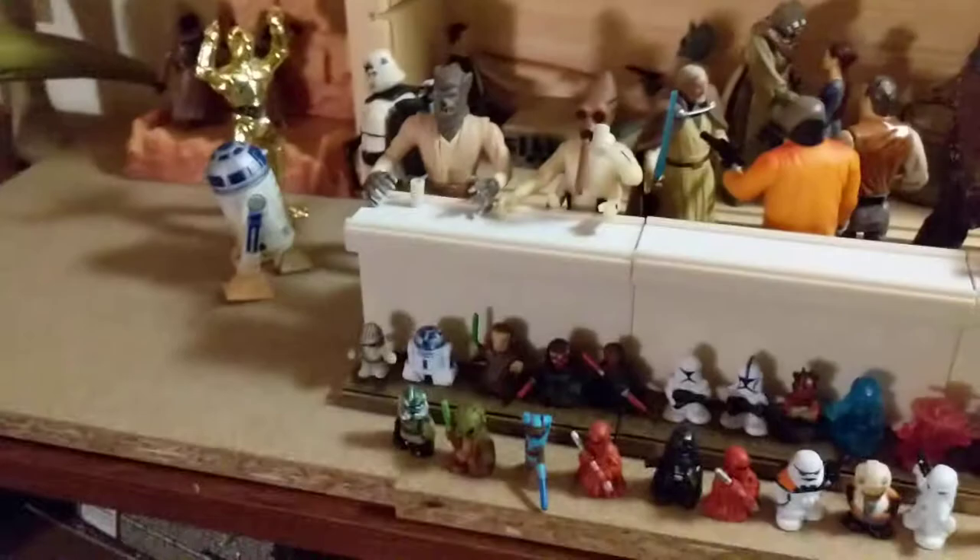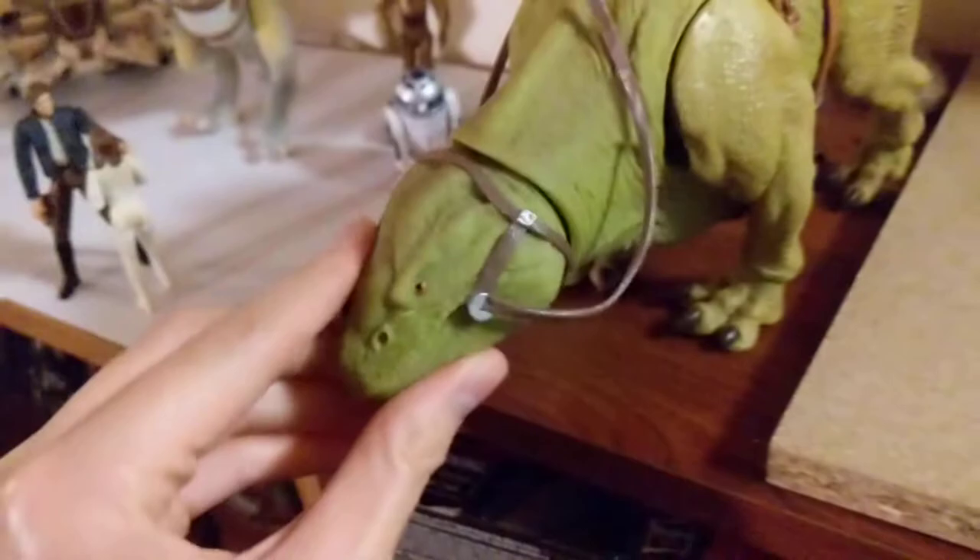I just ordered a vintage Jabba the Hutt figure, so I'll be putting together a diorama for that as well. So I guess we can start off with the cantina display I have over here.